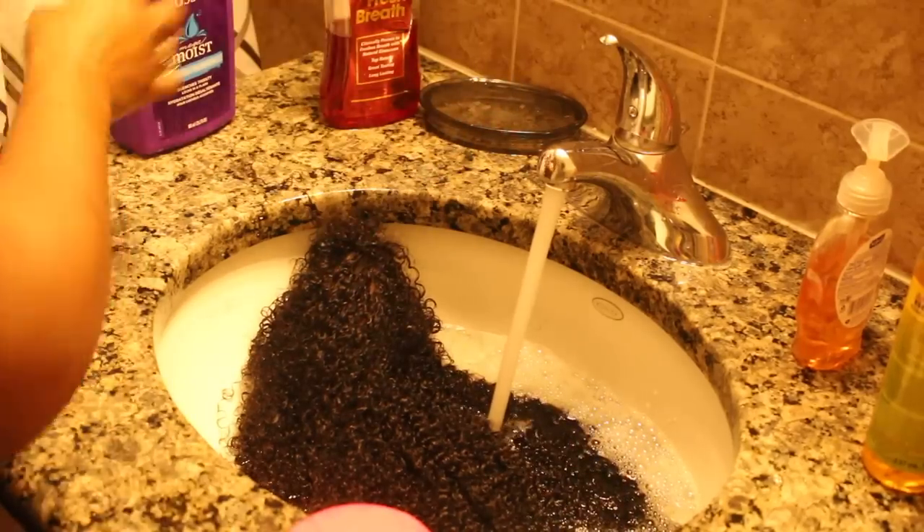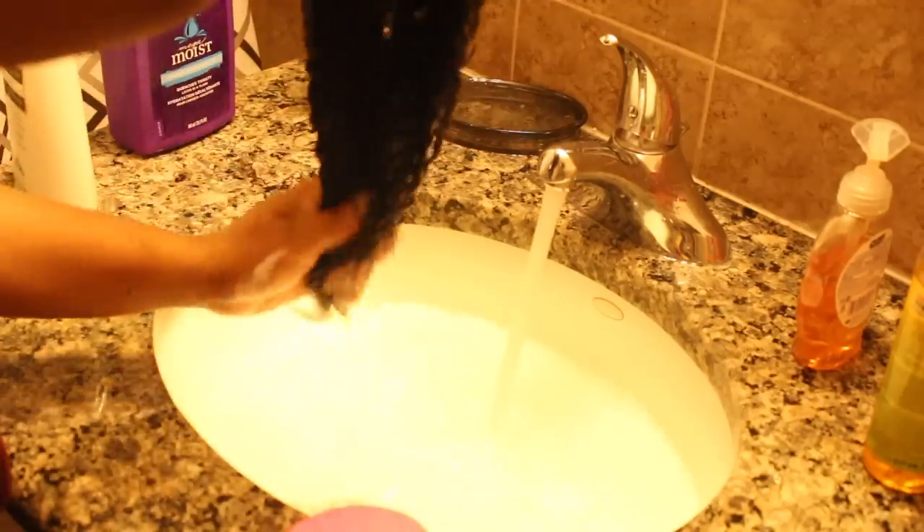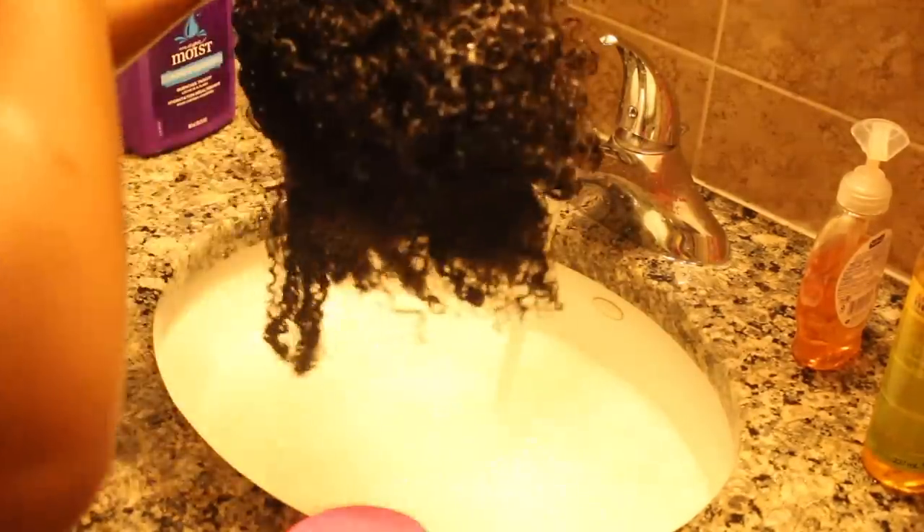Now we're going to condition. I like to rub some conditioner between my hands and rub some on the wig. Then I make a nice little pool in the sink, put conditioner and oil in the water, and let the wig sit for a good 15 to 30 minutes — sometimes longer depending on what I'm doing at that time.